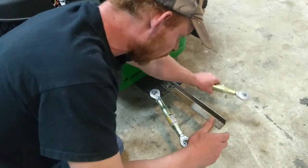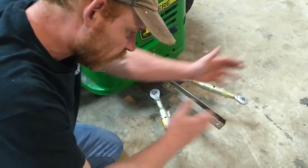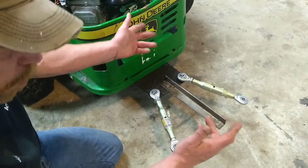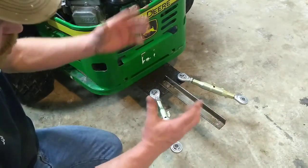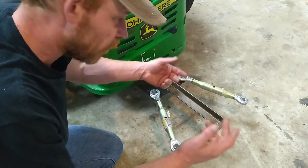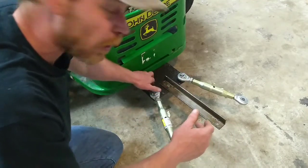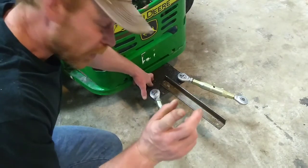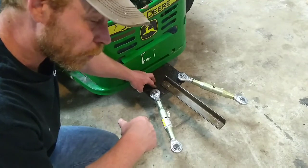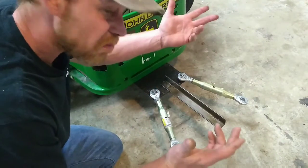I have lots of angle iron so I can make various lengths for different applications. This one is particularly going to be set up for a rake, so it doesn't need to be too far off — I can adjust it left and right. By itself it's good for a trailer to pull something along. You can save a lot of money just by making your own stuff, drilling a couple of holes, adding a couple of bolts, getting a couple of pieces — you're good to go.